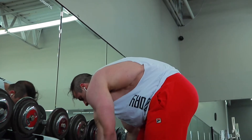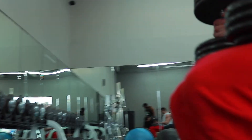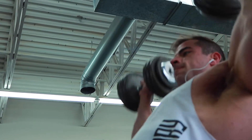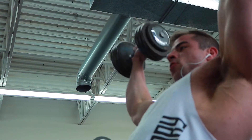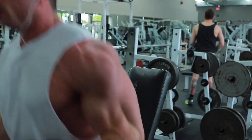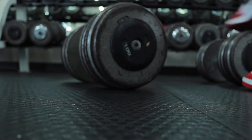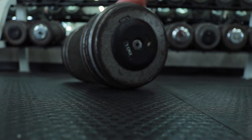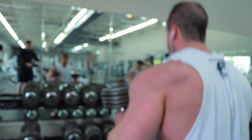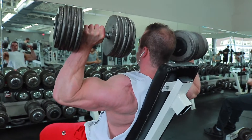From the rear delt flies we move on to dumbbell shoulder press. The shoulders are warmed up, everything's nice and loose and ready for heavier presses. I did go a little heavier after my warm-up set, moving on to the 100-pound dumbbells for sets of 8 to 10. Being one week out from a show, I'd typically go higher reps, but I just wanted to get some good weight on my shoulders that day.